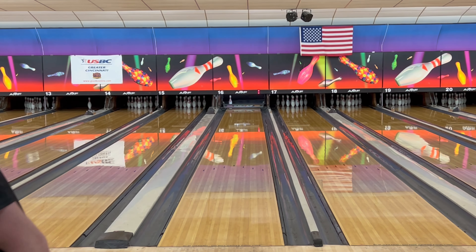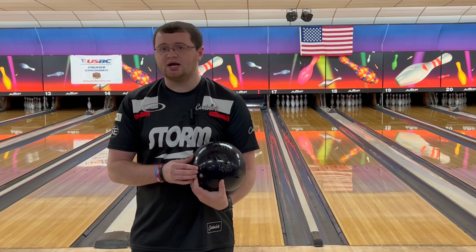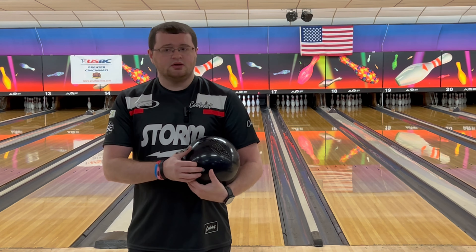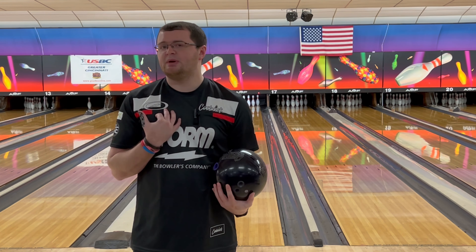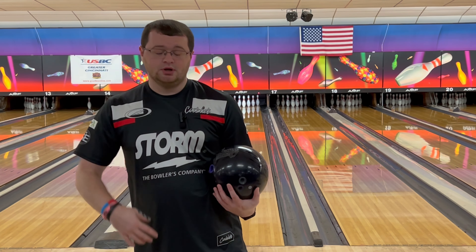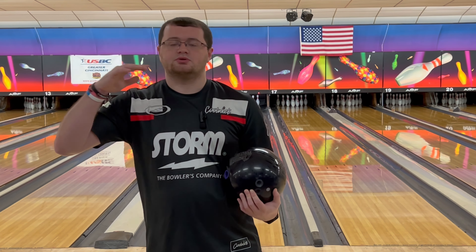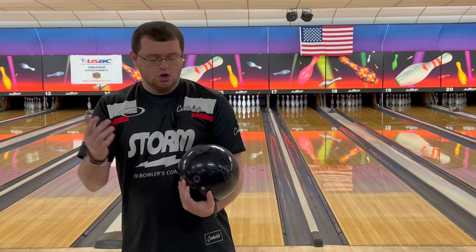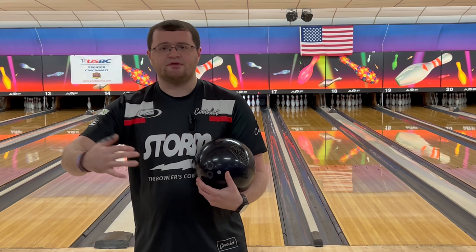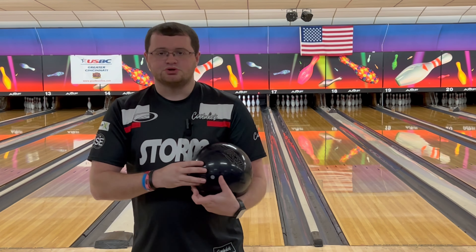I did watch Darren Tang's video and he said this is probably his favorite ball in his bag right now, and I would probably agree with that honestly. It's a clean, controllable option. Personally, it reminds me a lot of my Tour Dynamics — just a shiny Tour Dynamics. If you don't have one, you need one. It's a smoother ball that I can throw on a bunch of different lane patterns and different areas on the lane, but it's earlier. This one is a stronger ball but cleaner, so it gets through that front part of the lane and gives you that nice predictable but continuous motion down lane.